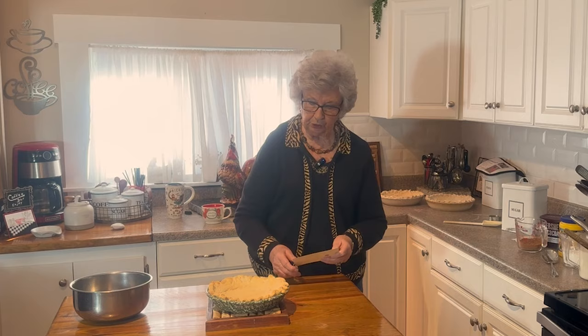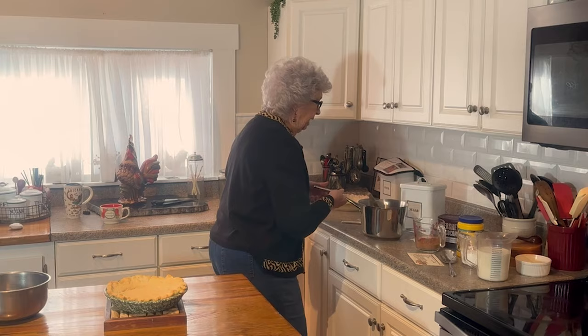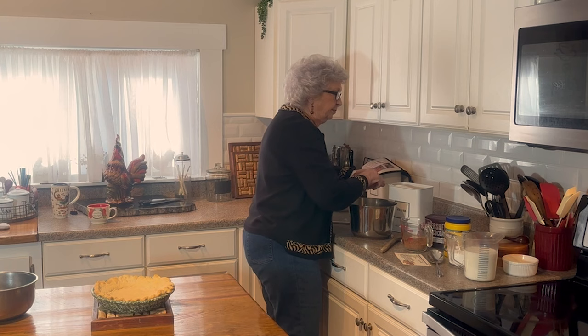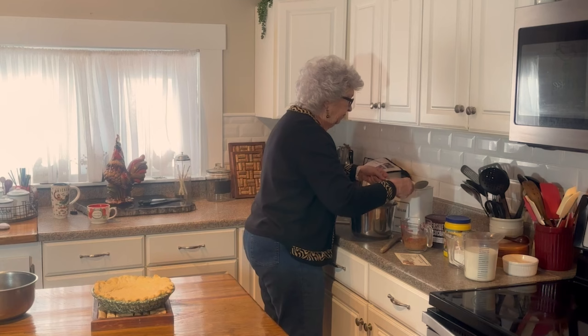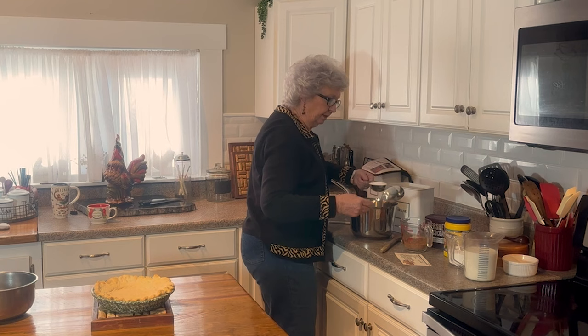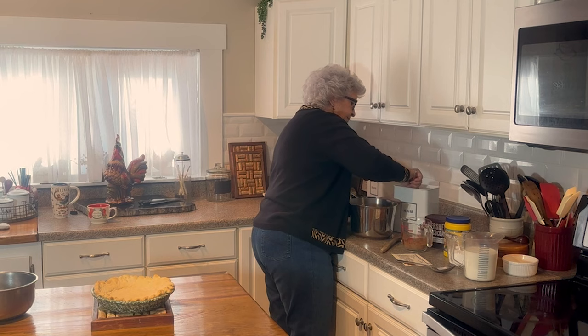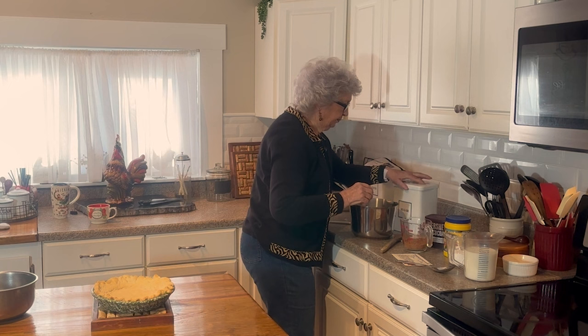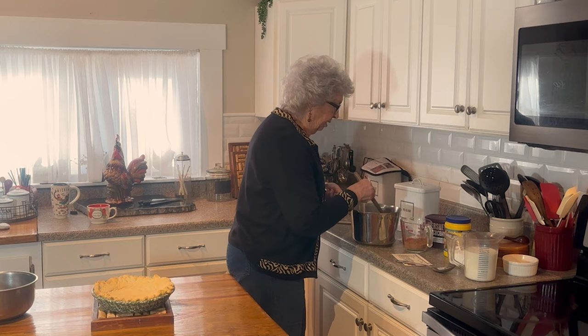I'm going to get started on that part of it because then I have to do my egg yolks. Let's put a cup and a half of sugar in my pan to start off. I got my sugar out and turned around and put it right back in. A cup and a half of sugar. Then I'm going to add one third of a cup of cocoa.